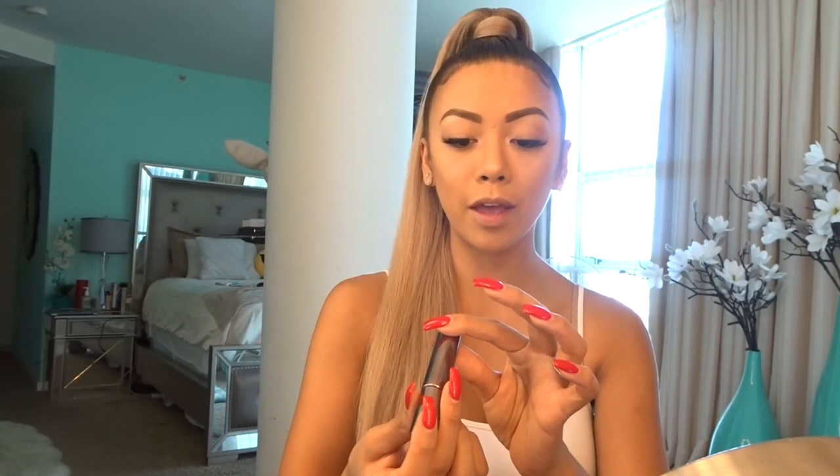Last but not least, I'm using this Lies Wattier — I still can't pronounce the name, but I use this for my nude lip every day. It's called Baser Satin, and I love it because it's such a nice nude color and it's a little bit matte. I apply it here, and then I use the NYX Butter Gloss right on top of it to give it a little bit more gloss.